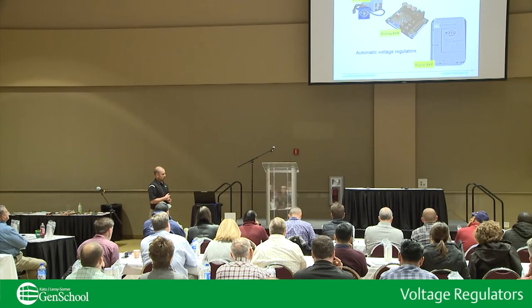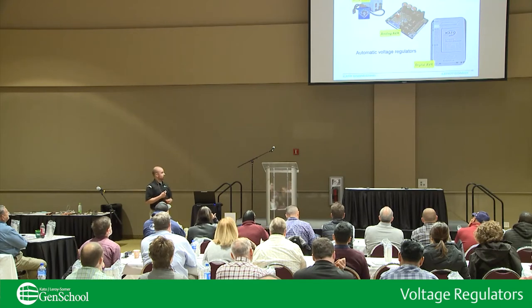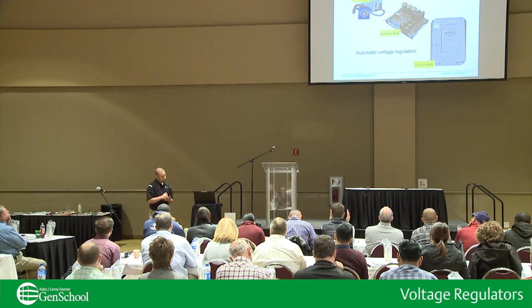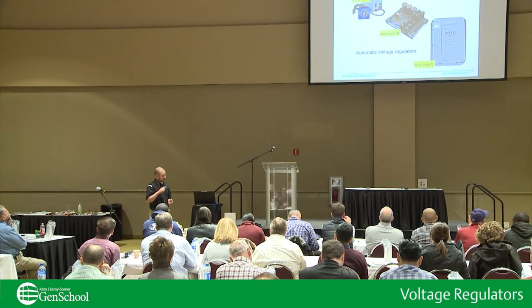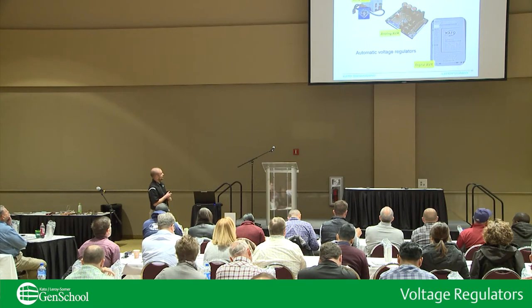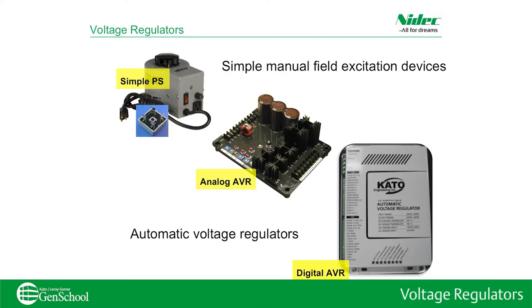For your voltage regulators, if you recall from Jake's presentation, in order to provide voltage and power we need to supply a magnetic field. To do that, we'll use these field excitation devices. At the top we have a Variac with a rectifier — you turn the dial to bring up your voltage to its nominal level. One thing to also consider is that based on the load off of the generator, the excitation required is going to vary.